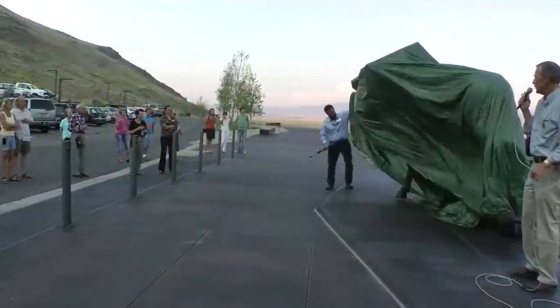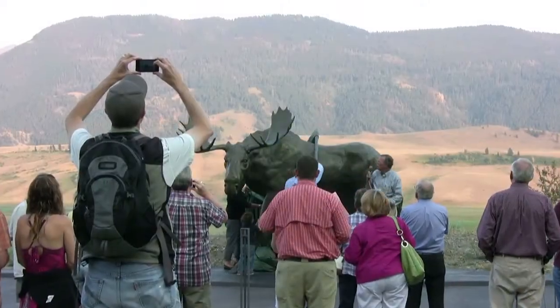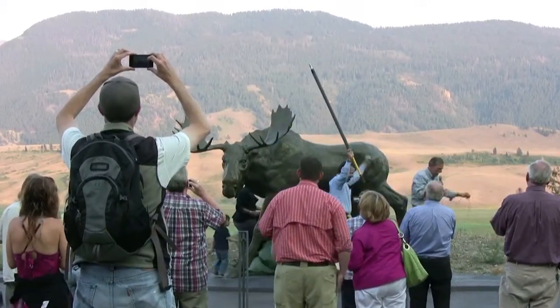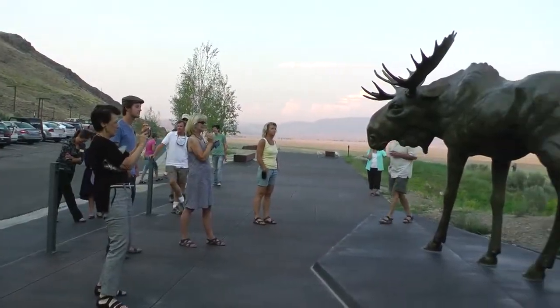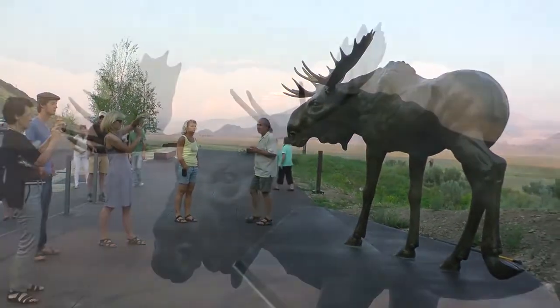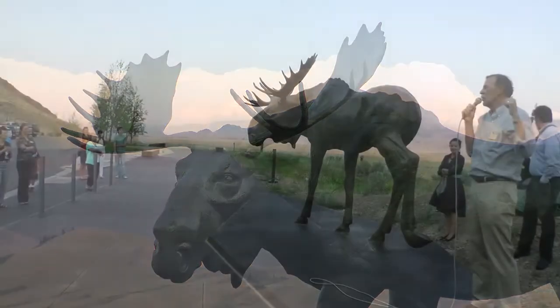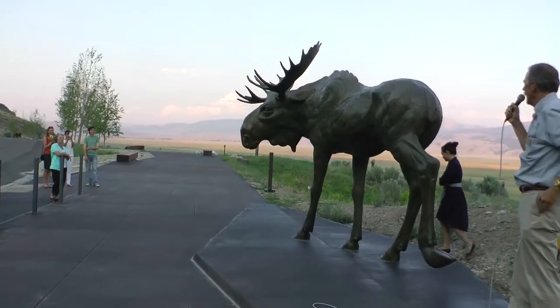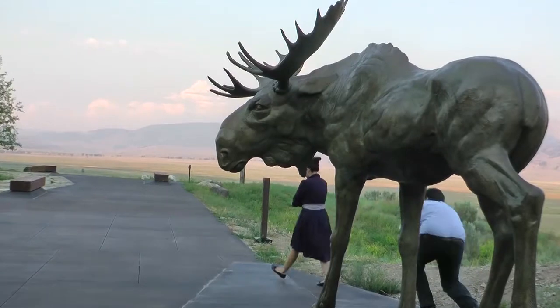This is Moose Flats by Sandy Scott. This is a beautiful piece. I saw this piece two years ago when it was still clay over in a workshop in Lander. This is by one of our premier artists, Sandy Scott. She's done so much and has done many things for the museum.